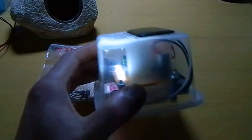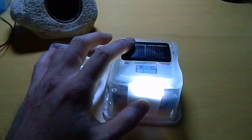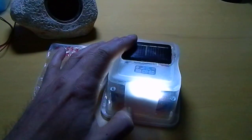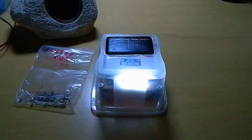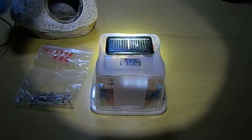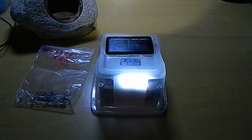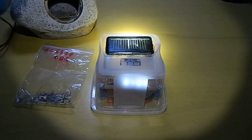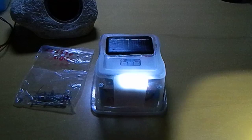I placed a zener diode to not overcharge the battery when I place this in the sun. This is working very, very good. The charging of the battery is fast — really fast. And the LDR, the light dependent resistor, it's working fine. See? Turn it on. And then turn off. It's working really fine.